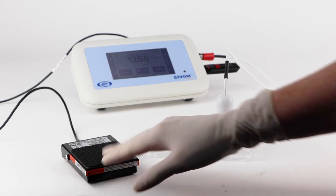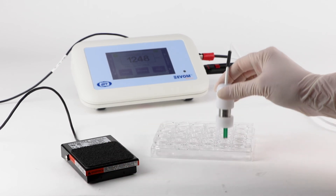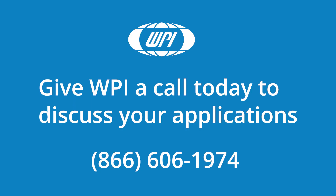Once you get the system set up, taking measurements is easy. If you have any questions, just give us a call.